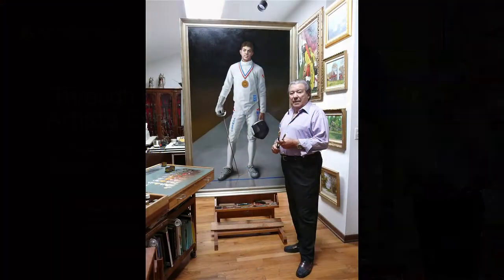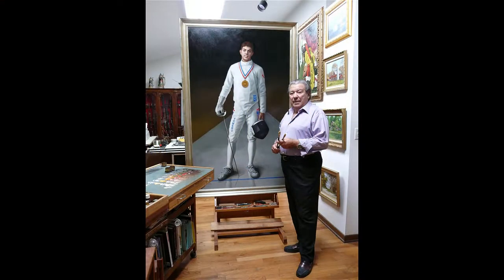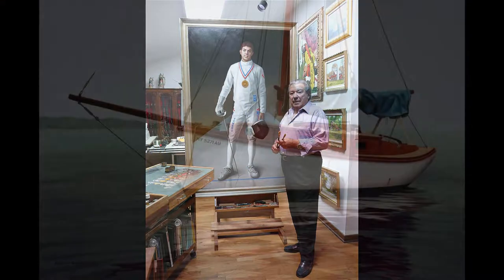Ralph Garofola, critically acclaimed artist, educator, and author of Frank J. Reilly books.